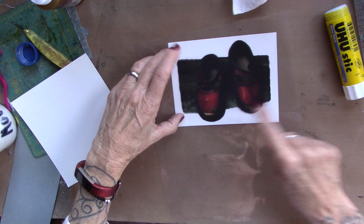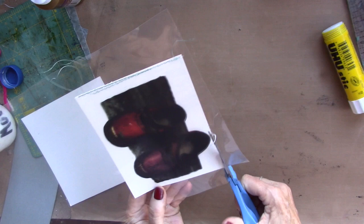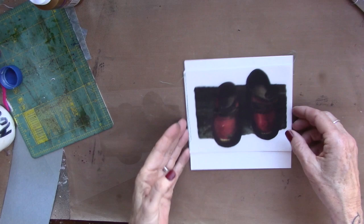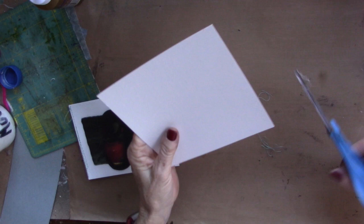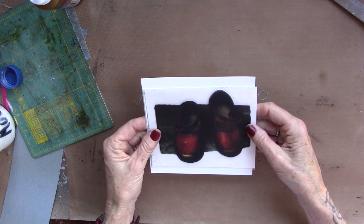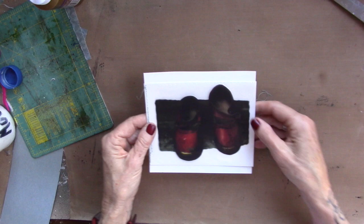I'm going to take this to my sewing machine and sew along the edge there. We're going to trim off all the excess acetate sheet, cutting the acetate to fit. Now I'm going to bring in the piece that is bigger, and I'm actually going to trim it down a little bit because it is too large — I just want a little bit of a difference there.